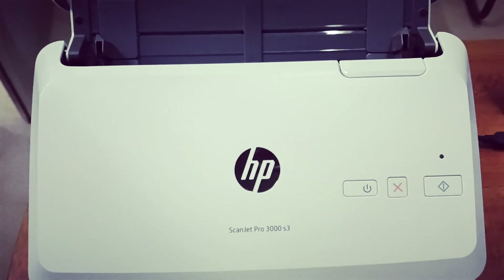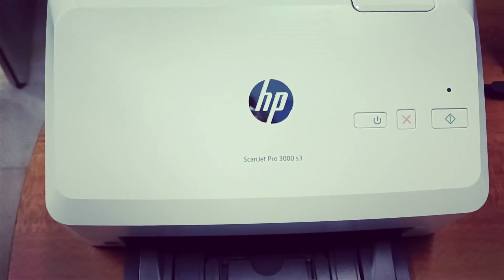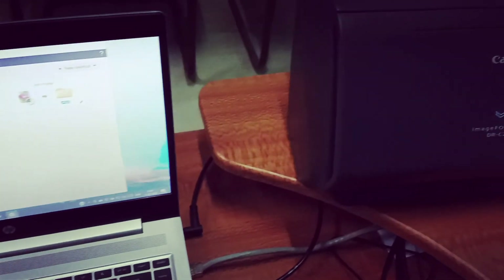So friends, in this way you can turn off your HP scanner and Canon scanner. Thanks for watching this video, and don't forget to subscribe to my YouTube channel. Thank you very much.